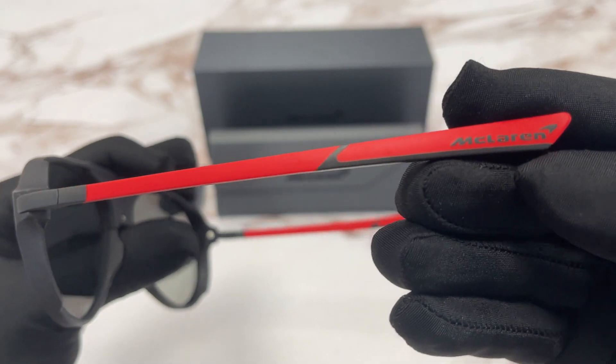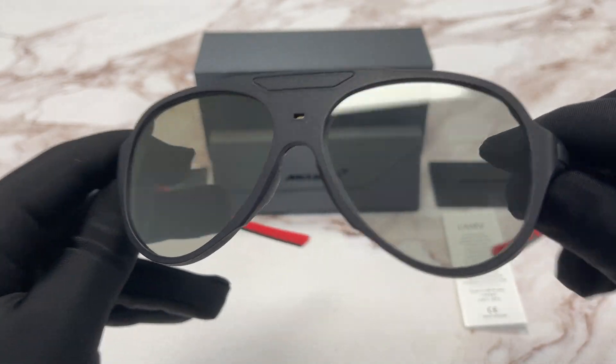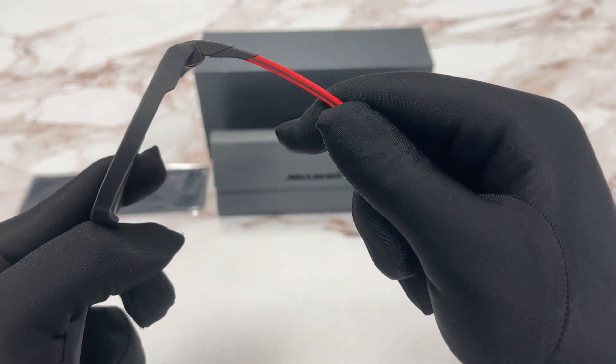Over here we have the McLaren logo at the temple tip. The lenses are a brown clear color lens. They close right back like this.